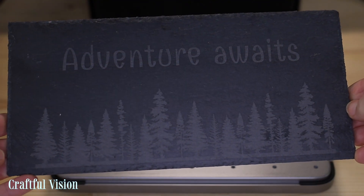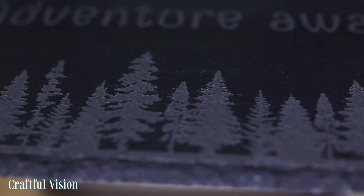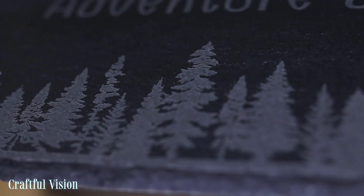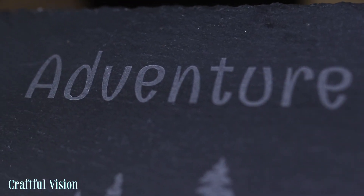I also ventilated the room really well. That's it for now — if you'd like to check out this machine, I'll leave a link in the description below. I'll see you in the second part of the Xtool F1 Ultra testing. If you enjoyed this video, give it a like, consider subscribing, and say hi in the comments — I'd really love to hear from you. See you in my next video, bye!